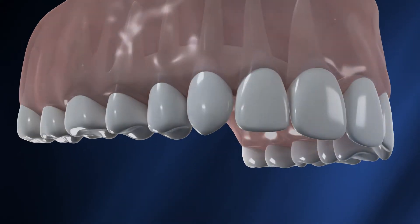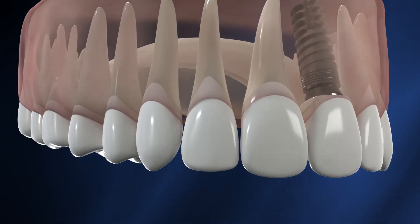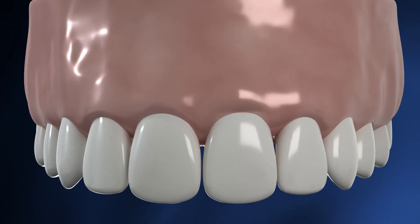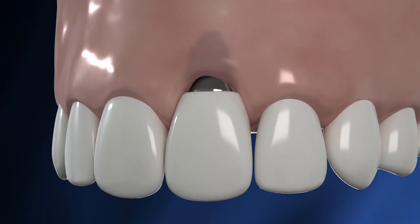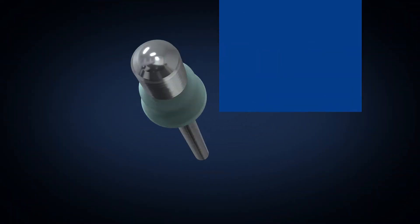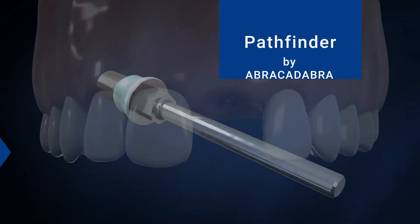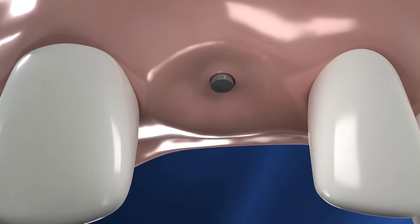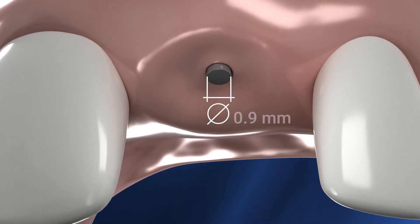In patients with a thin gingival biotype, uncovering the implants is a challenge, often causing loss of valuable peri-implant tissues. The revolutionary Pathfinder by Abracadabra enables lossless uncovering of the implants, providing easy and straightforward access without raising a flap.